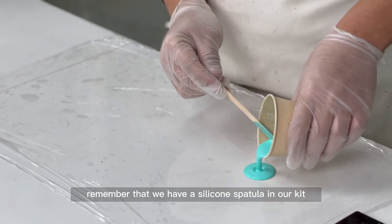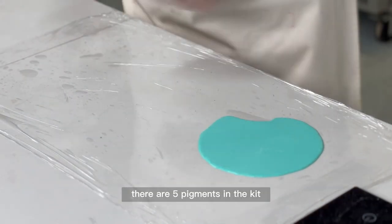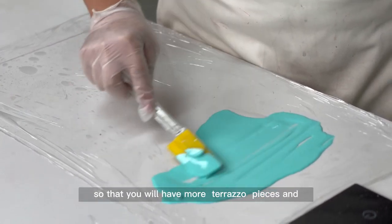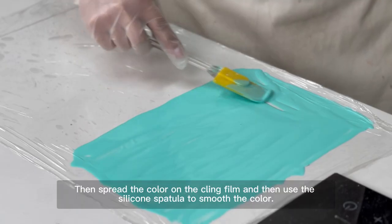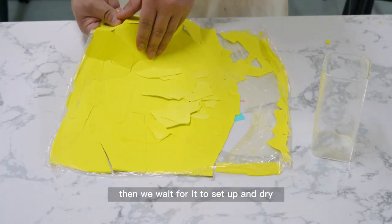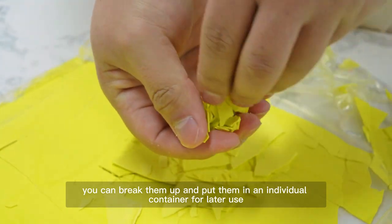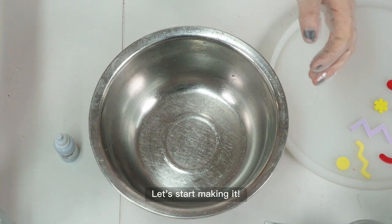Remember the silicone spatula in our kit — it's for making terrazzo. There are five pigments and you can use all the colors to create more terrazzo pieces with richer colors. First, prepare a cling film. Apply the color onto the cling film, then use the silicone spatula to smooth it out. Wait for it to set and dry, then break the pieces up and put them in individual containers for later use.